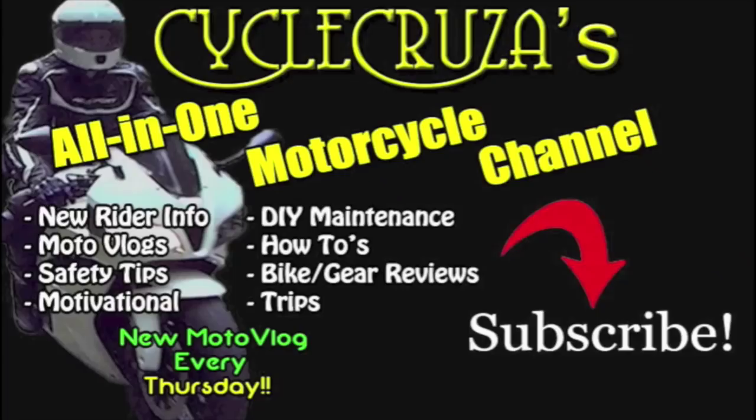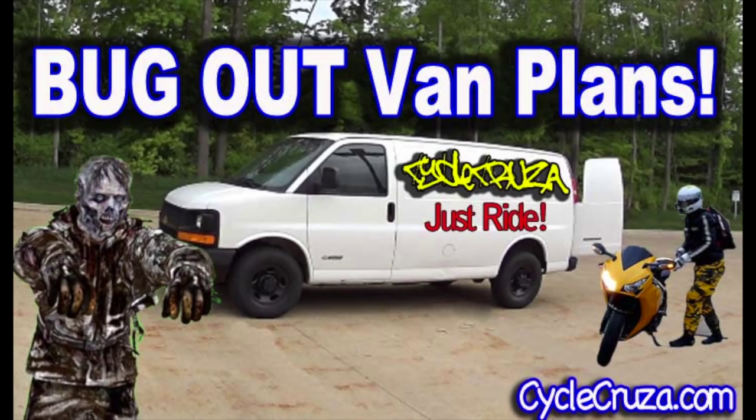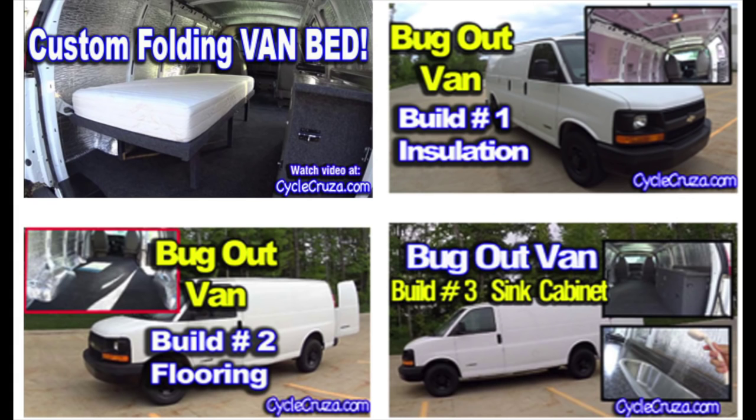You are watching Cycle Cruisers, the all-in-one motorcycle channel. Subscribe today. So I bought this cargo van that I plan on turning into a camp-out bug-out vehicle so I can bug out with my motorcycle. You are watching my bug-out van build series.